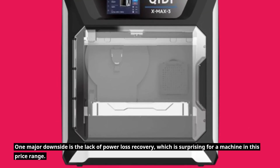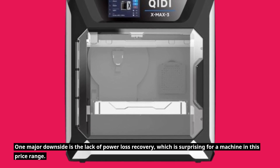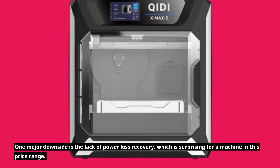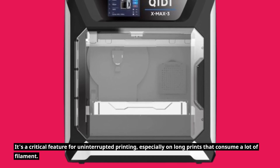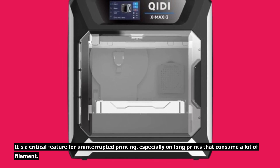One major downside is the lack of power loss recovery, which is surprising for a machine in this price range. It's a critical feature for uninterrupted printing, especially on long prints that consume a lot of filament.